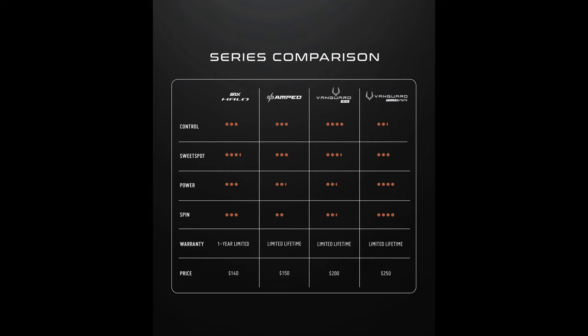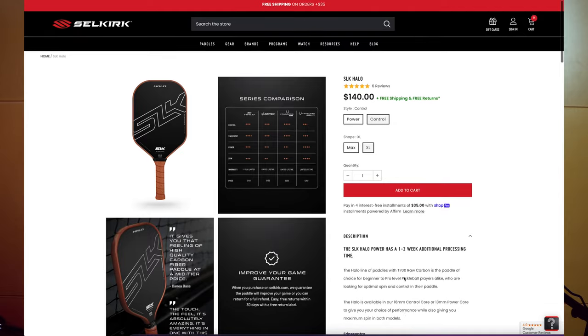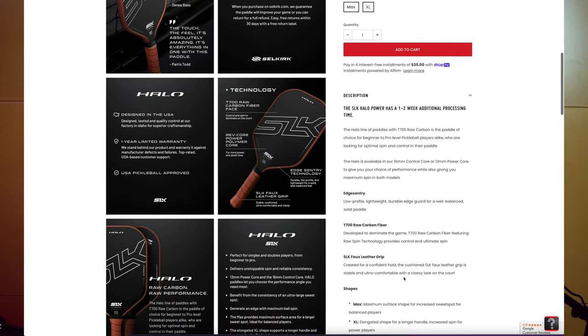The Halo sells for $140, making it one of the more affordable raw carbon fiber paddles on the market. There are some comparable paddles that sell for close to $200, so at this price, the Halo is a good deal. There are four varieties based on style and shape: the power and control models, and the Max and XL shapes — the Max being the traditional square paddle and the XL being an elongated paddle. The power model is 13 millimeters thick and the control model is 16 millimeters.